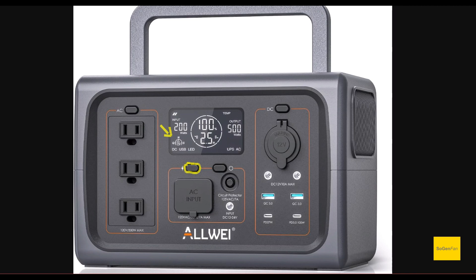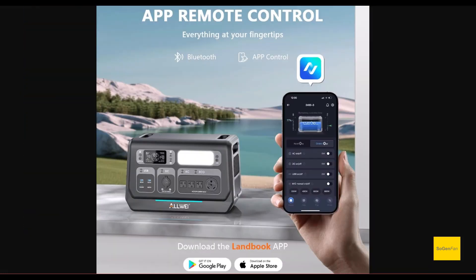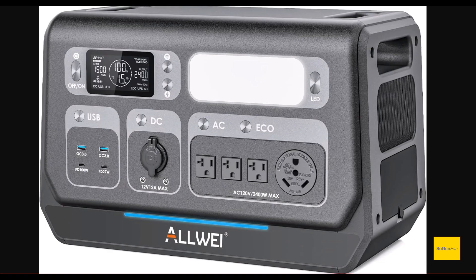The one concern I have is that Allway originally developed that physical button system because they didn't have an app. Now they're saying they do have an app — it's called the Landbook app. It looks like it's Bluetooth only, which concerns me a little. My worry is that in the future they might get rid of that physical switch. But for right now, enjoy it while you have it.